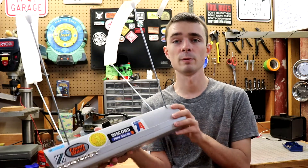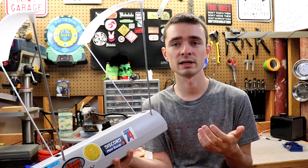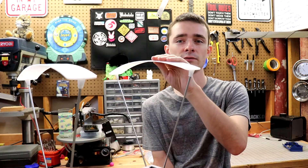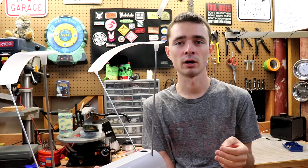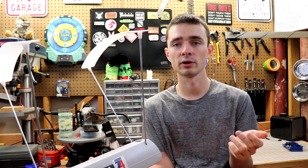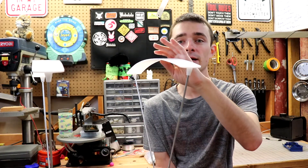Hey guys, what's up? Today we are going to be modifying my chronograph, mostly because I've been using it indoors a lot recently. Although it has these light diffusers on the top, I found that occasionally you'll get a reading where it just won't process, or you'll get an error or something weird. And that's mostly due to the lack of light.